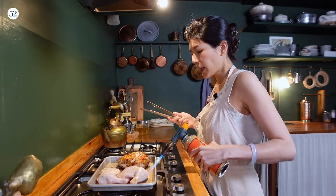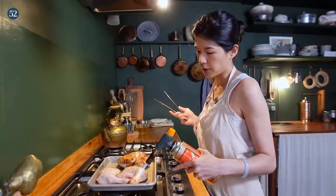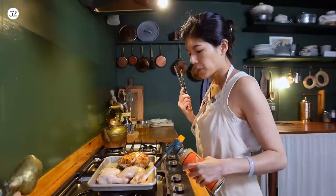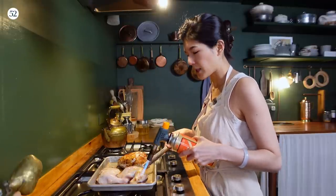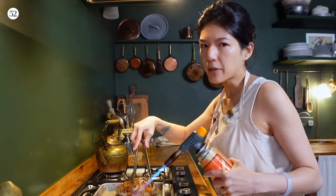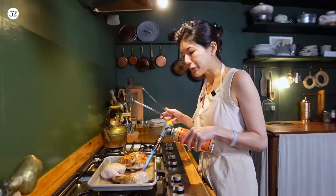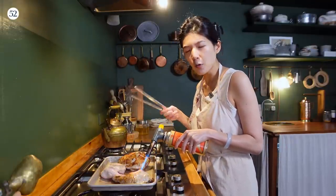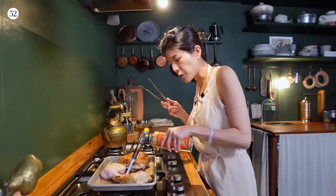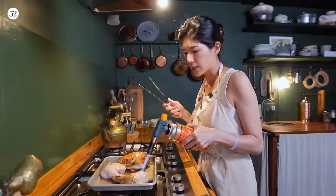Some of you may wonder why you can't just use roasted chicken for this. It's different. The skin of a roasted chicken tastes different than torched chicken skin. The torch almost gives it a 'breath of the wok' quality, if you know what I mean — a very elusive flavor or aroma I can't quite pinpoint, but it tastes distinctly different from roasted chicken skin.